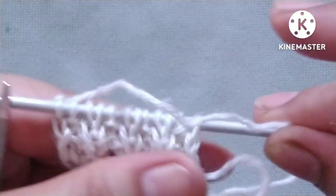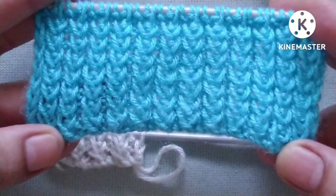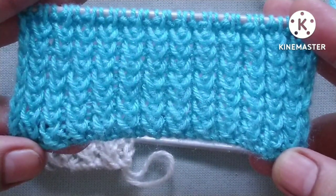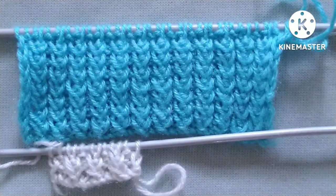So now our pattern is started. Friends, we will repeat these two rows until the desired length of our pattern. When we repeat these two rows we will get a pattern like this. I hope you will like my video. Thank you for watching and enjoying knitting with us.